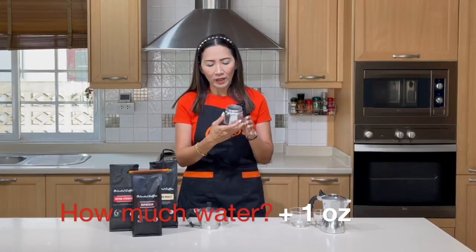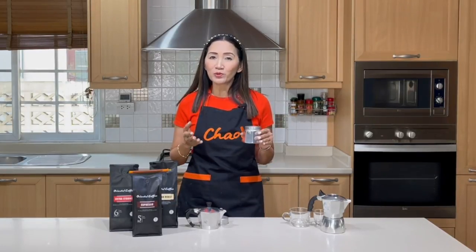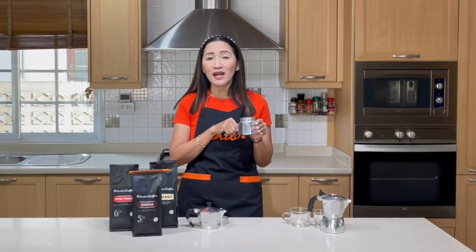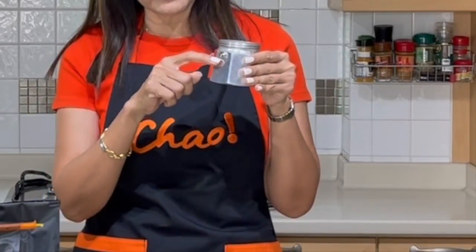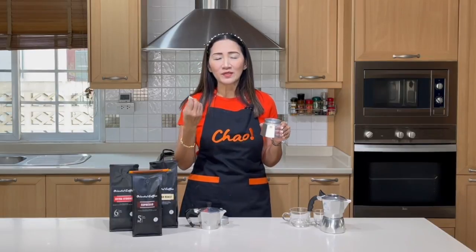Next: how much water should you put in your boiler? This boiler is for four cups and can hold up to about 200 ml of water. Personally, if I want two shots of espresso I put three ounces of water in my boiler. The key rule is you cannot fill the boiler over the pressure valve — it should be below the valve. If this is a 200 ml boiler, 90 ml is fine but 250 ml won't work, and your coffee will not taste strong.